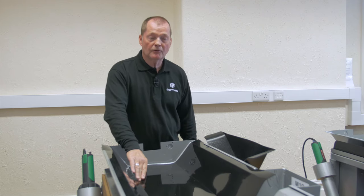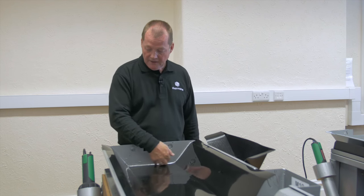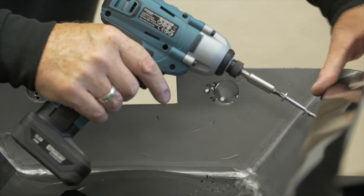We're now going to do a moulded weldable stop end. The only difference between a moulded weldable and a standard is the liner only needs to come to the end of the gutter. The liner needs to be fixed, so we need to pin the liner.